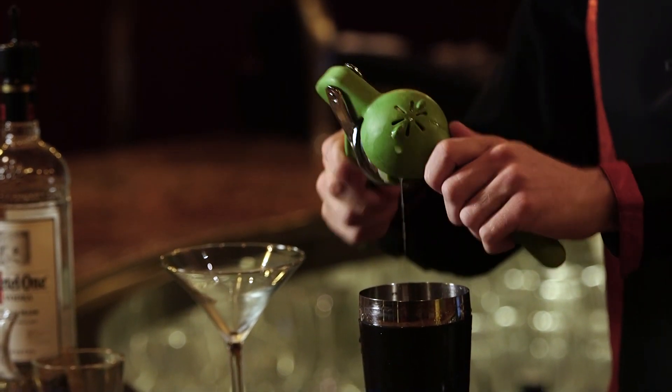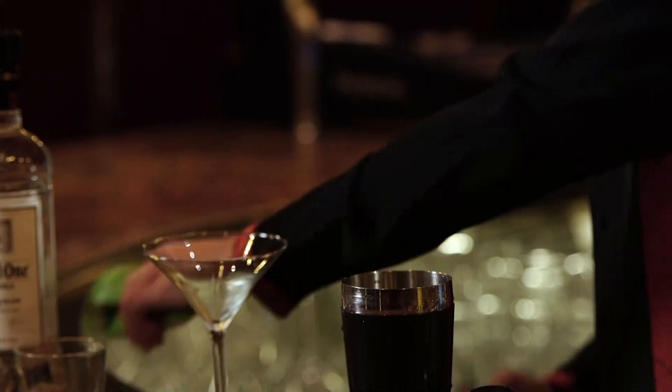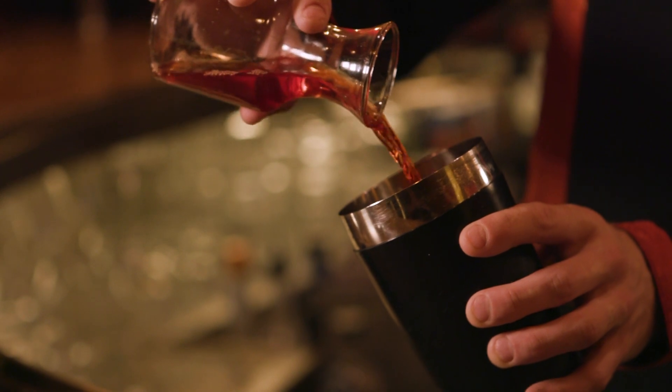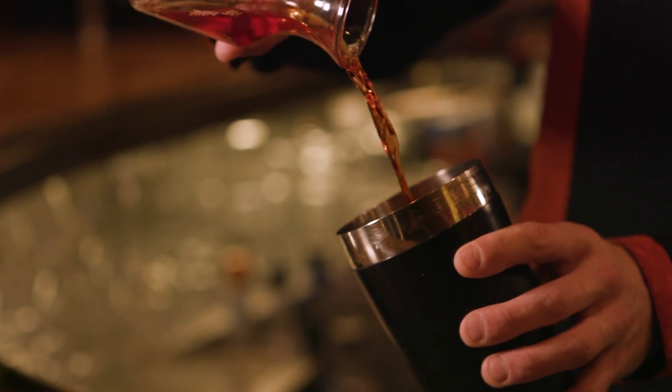Go ahead and drop the limes in. Next, you're going to want to grab your cranberry and add about an ounce. Give it a nice short shake.